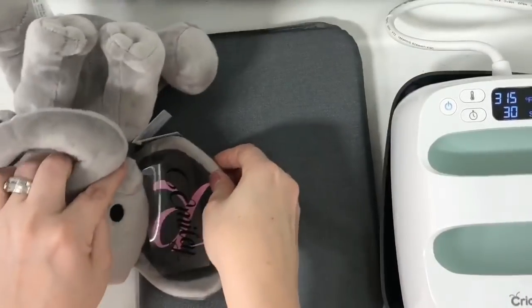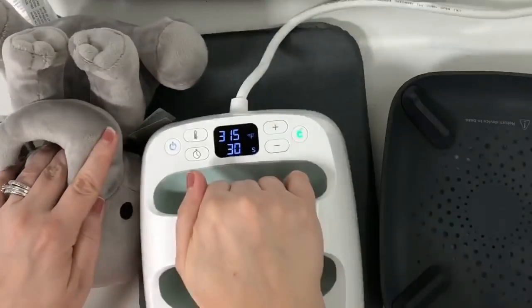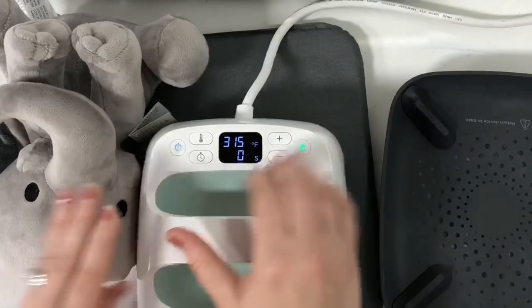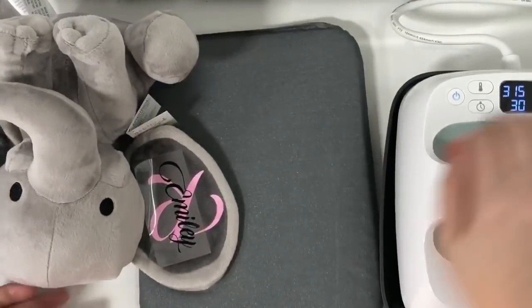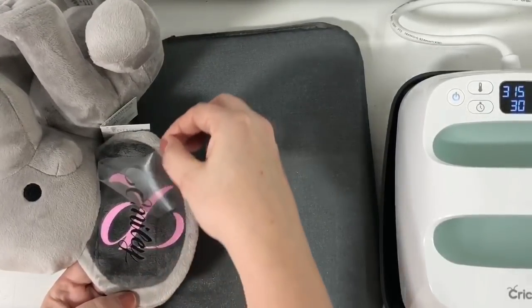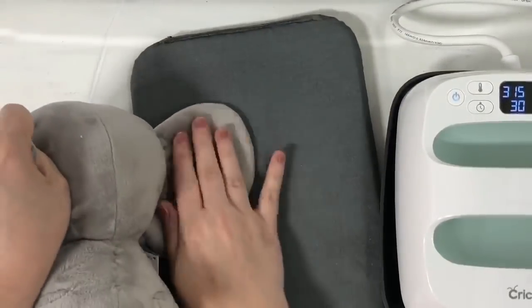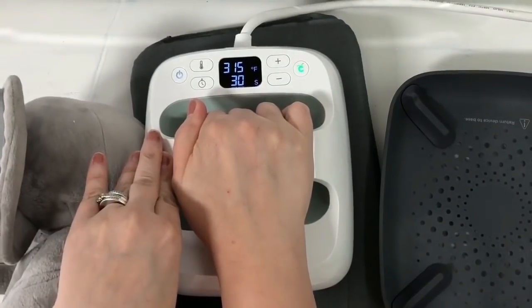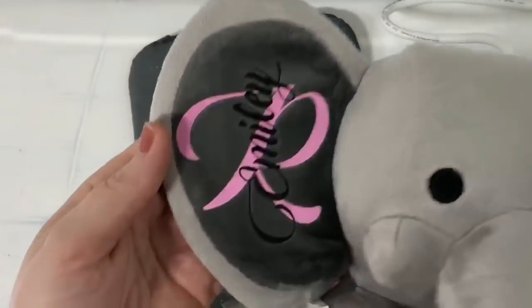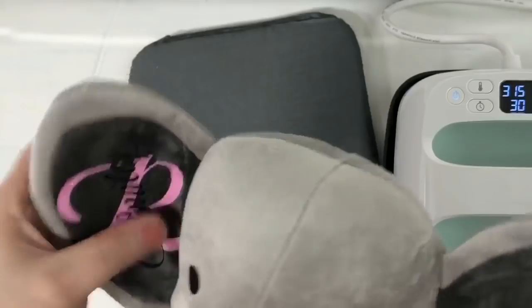Carefully turn the ear around, making sure everything is on, and I'm ready to press again. This time I'm going to press for the full 30 seconds. At this point, if you wanted to go the extra mile with what Cricut says to do, you'd flip it and press for another 15 seconds on the back side. I don't usually do that, but I wanted to point it out. There it is — look how cute! You can kind of mess with the ear a little bit.